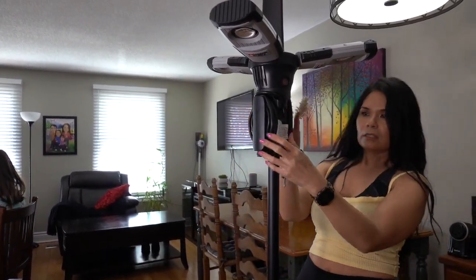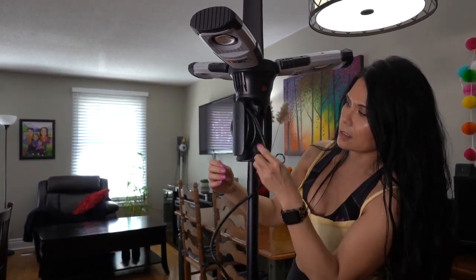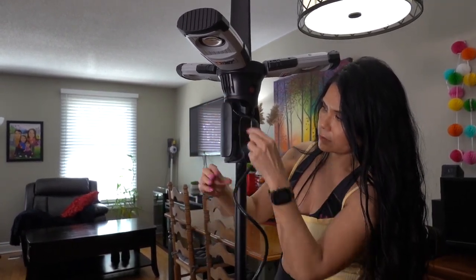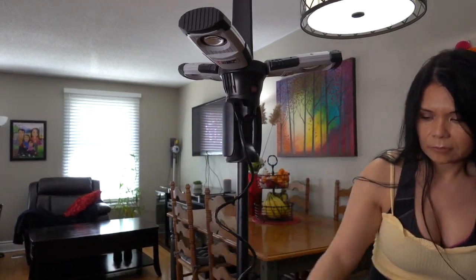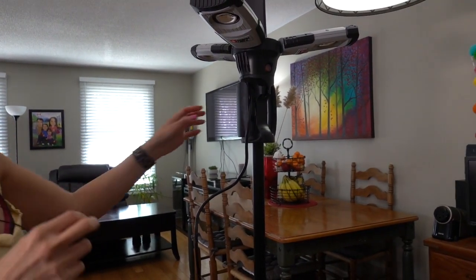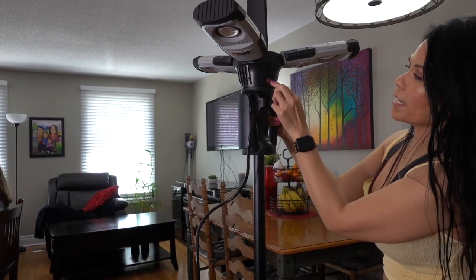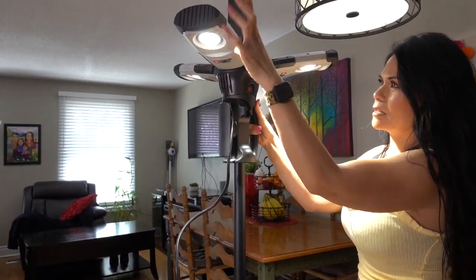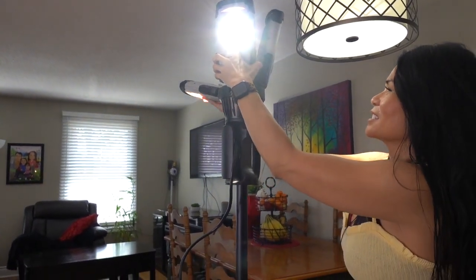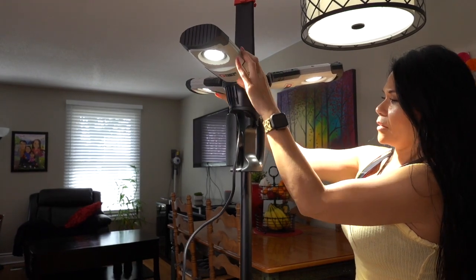Here's the plug. And I'm going to plug it in. There's another red on and off button here, so that's what it looks like. You can go up like this if you'd like, or down. And that's the lowest it goes with the lights.